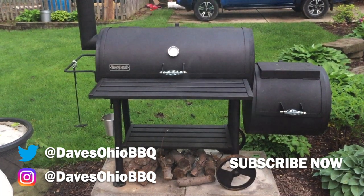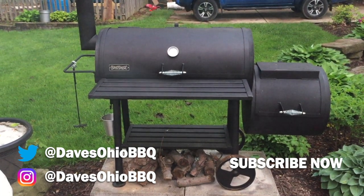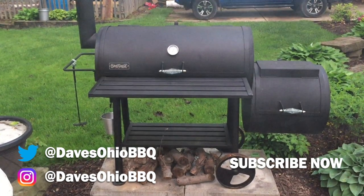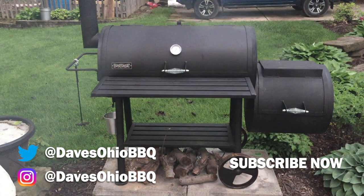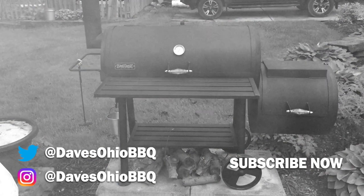Remember to subscribe to my channel — I'm going to be trying to get a new video up every week. Follow me on social media, Twitter and Instagram at Dave's Ohio BBQ. I'll see you soon, thanks for watching.